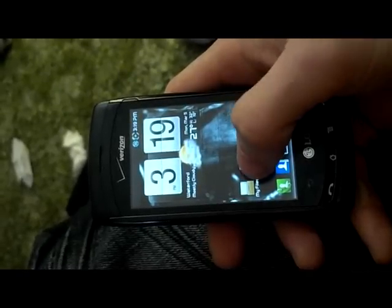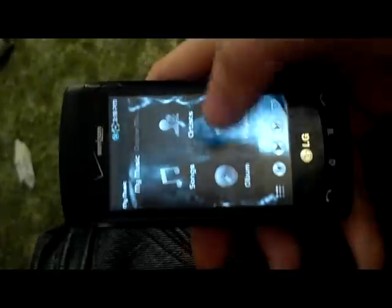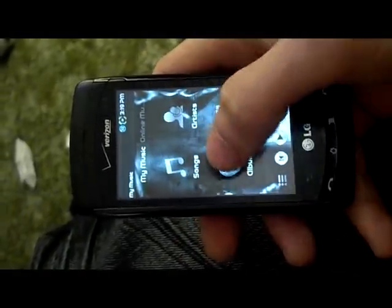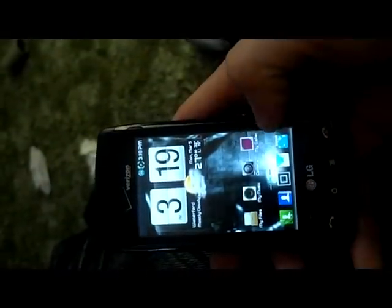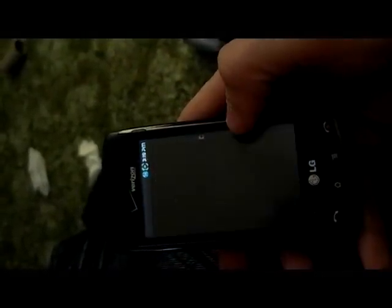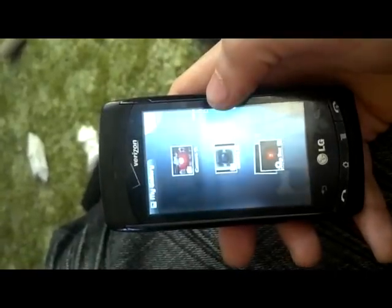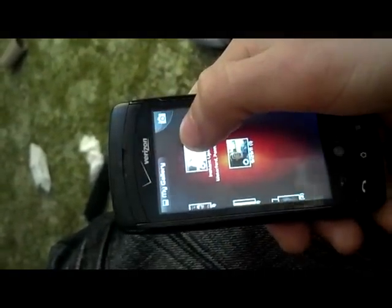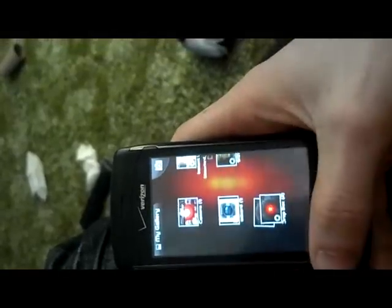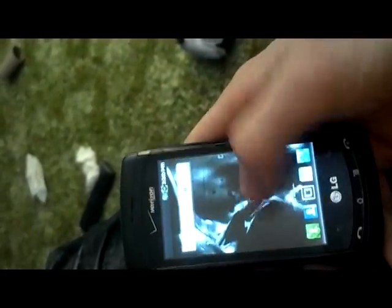Another aspect is the MIUI Music, which I've updated to have transparency, so your songs and artist area look decent — it keeps the same background as your wallpaper. Another aspect is the Gallery. I've themed it up to have an ICS blur-like feel to it. It's not much different, just themed.